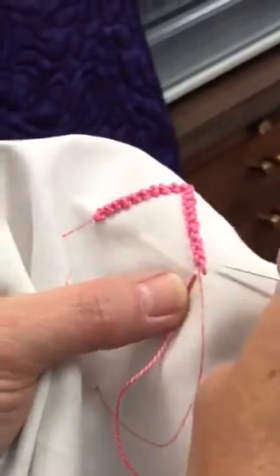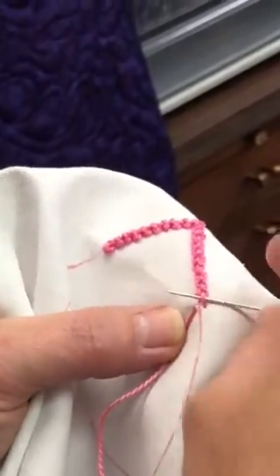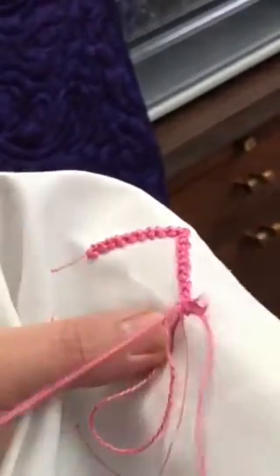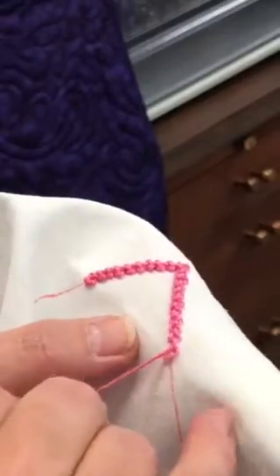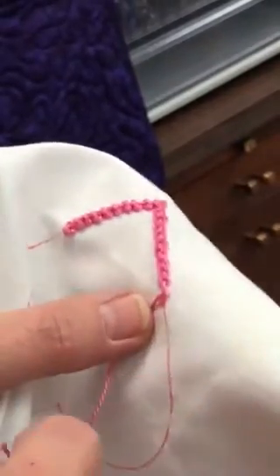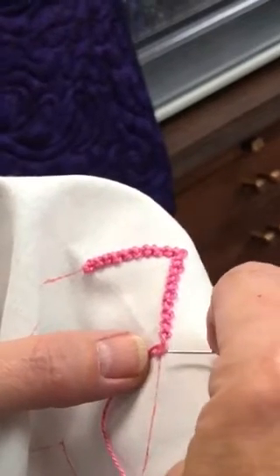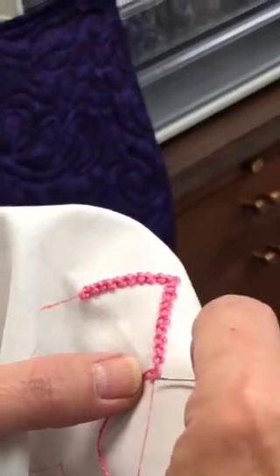Next, with your thread on the left, bring your needle back to the right and go just underneath the pearl cotton. Do not go through the fabric. Pull it through, and once again put your left thumb on top of it.